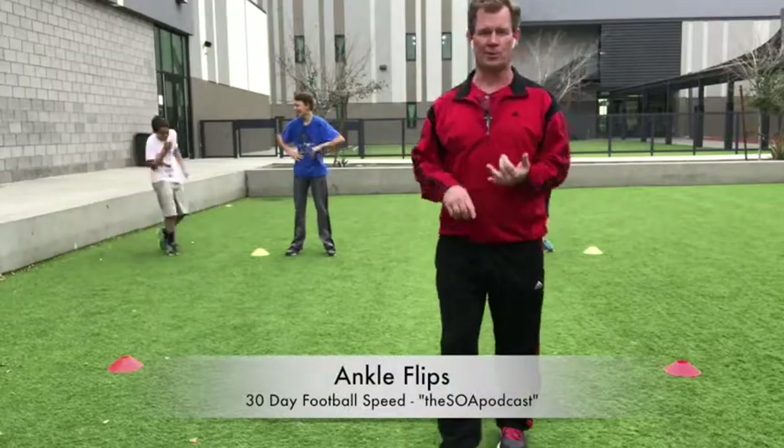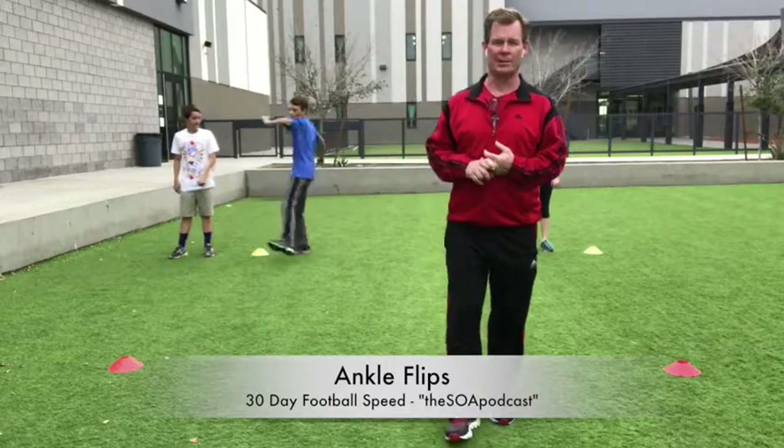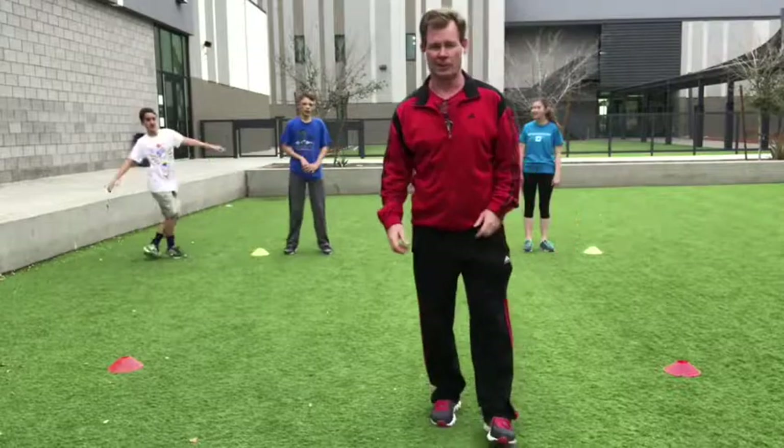Ankle flips. We've got to have strong ankles and good range of motion — all that's terrific. However, we teach our athletes that every time they make contact with the ground, they've got to push the ground. They've got to create power. Ankle flips come in for this one.